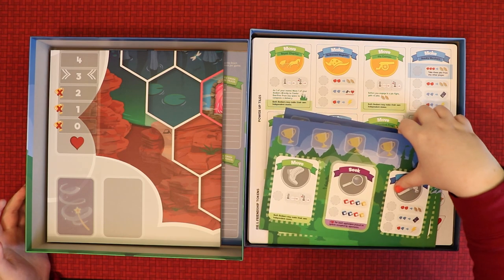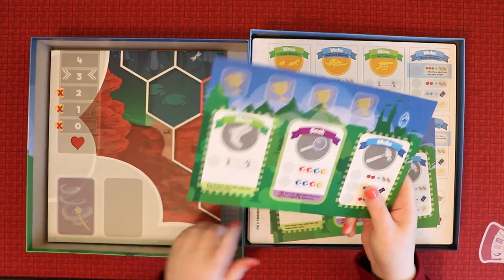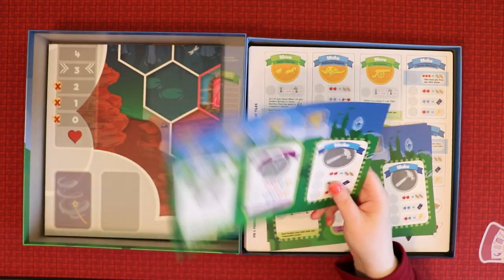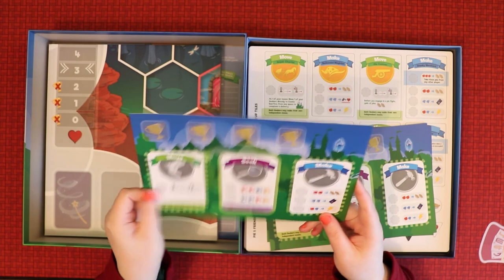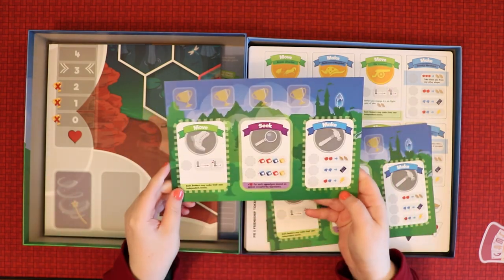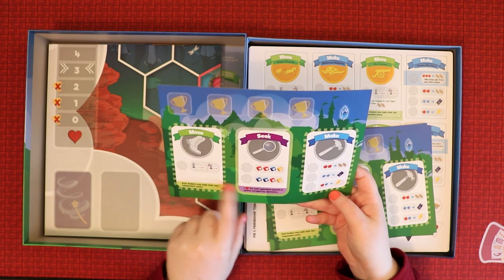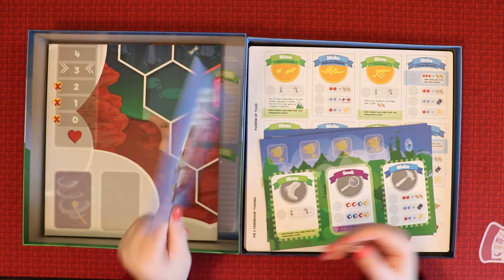These are obviously the player boards — they're made of a nice plasticky linen-finish material. Very nice quality. On one side you can see the things you can do on your turn, where you mark them off, and your trophies. It's the same layout on the back.